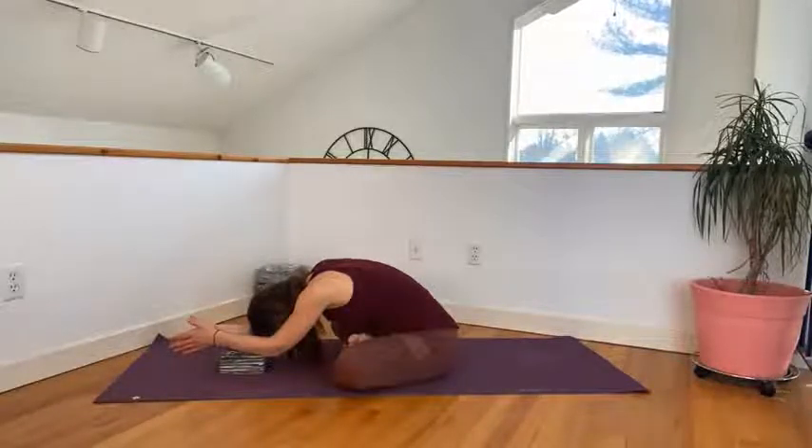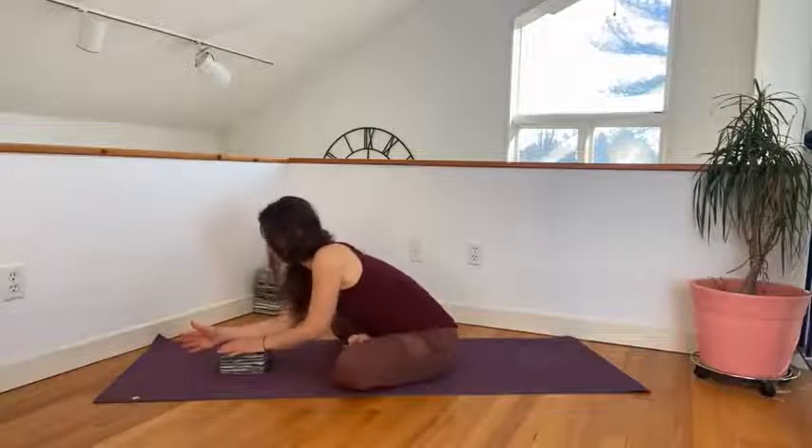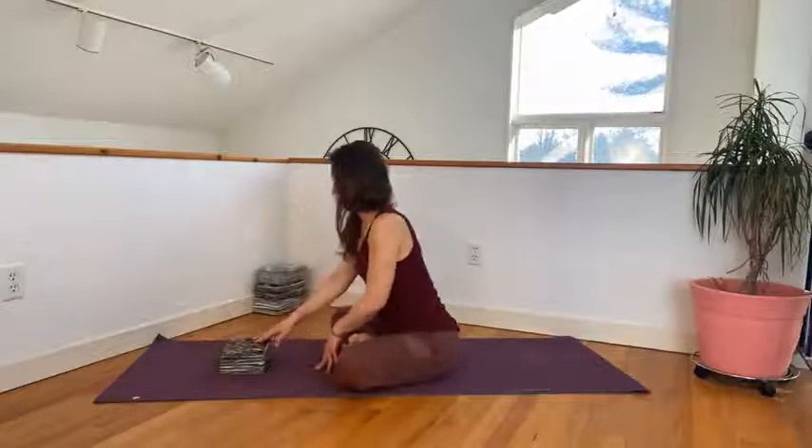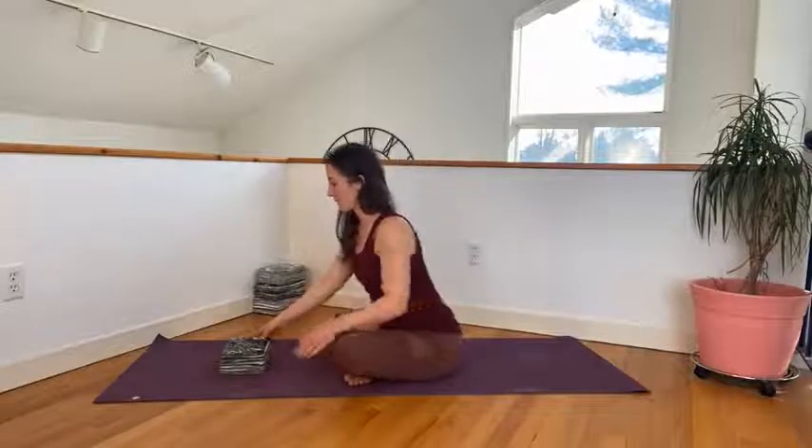Gently come out of the pose. Walking your hands back. And then switch your legs — if your left leg was on top, now we want your right leg on top. We're going to walk forward again. You might notice that this side is a little tighter and you want to adjust your position.